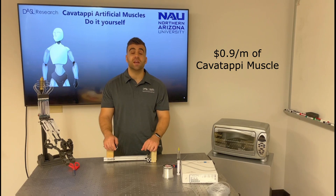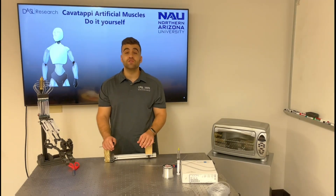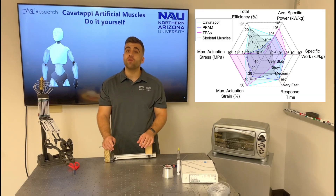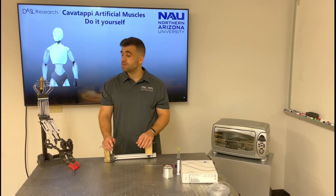They are also very inexpensive and easy to fabricate, and in this video I'll show you step-by-step how to make them. Cavatappi artificial muscles have been shown to outperform many metrics of human skeletal muscles and have also been implemented in bio-inspired applications like the robotic limb on my right.